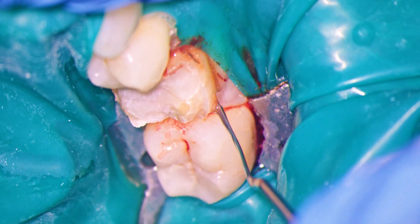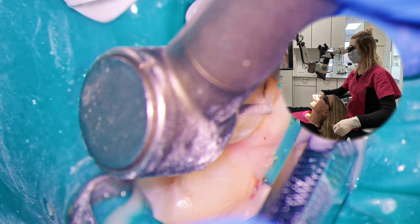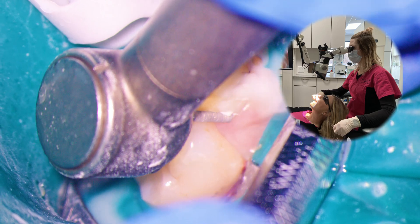For our buccal reduction, having the patient seated up at 30 degrees, operating between 9 and 11 o'clock, and tilting the bottom of the scope slightly away from you gives ideal access and visualization.